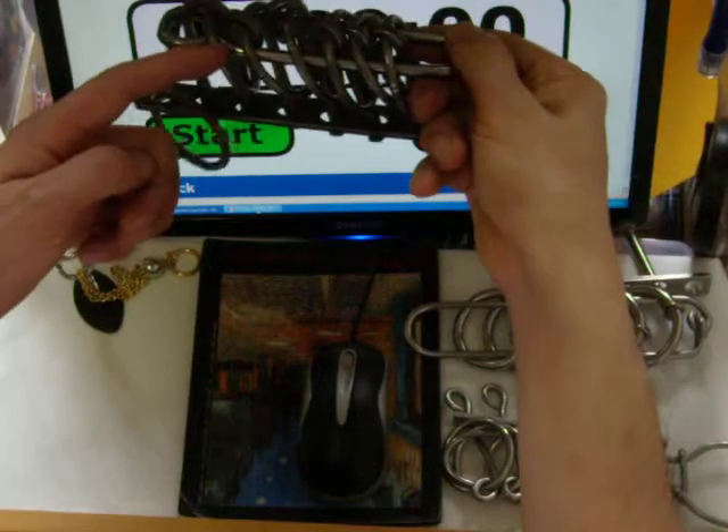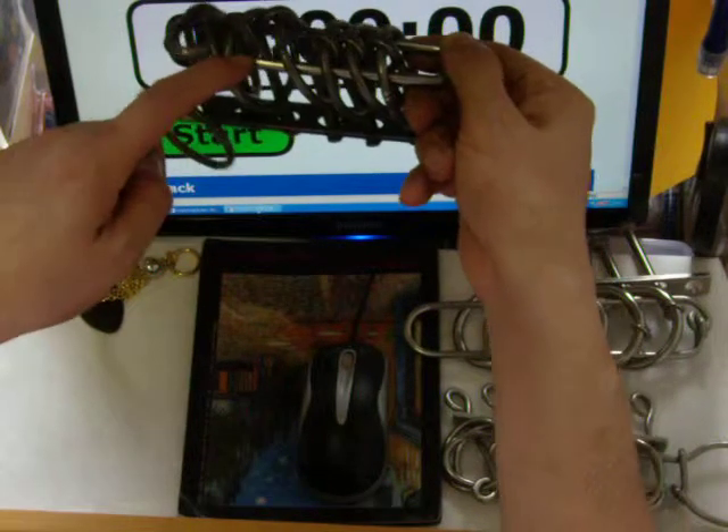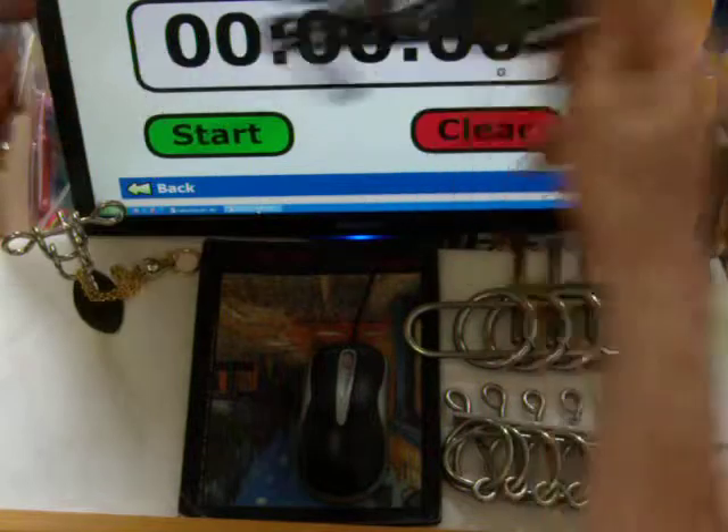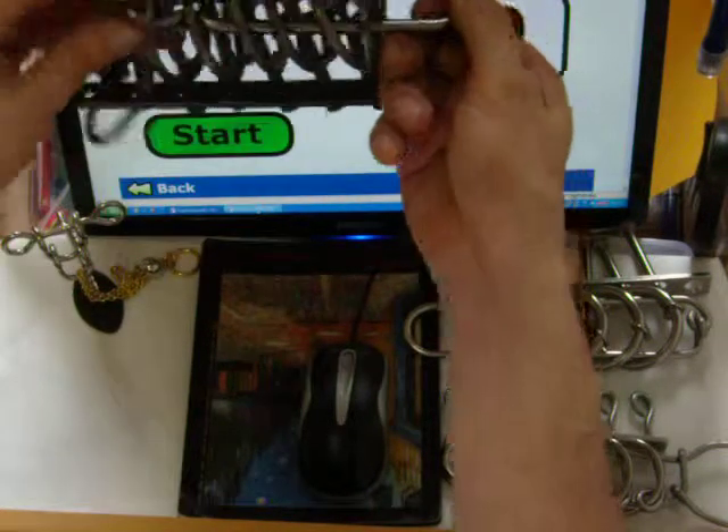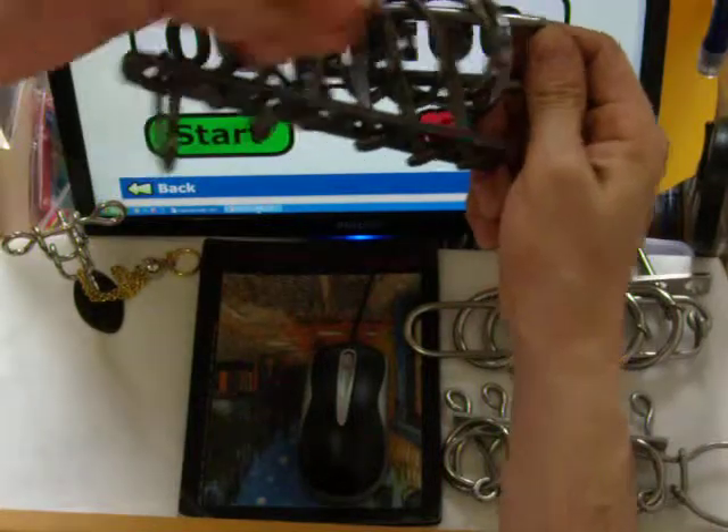Hello, this is the 6th interlocking ring puzzle. I'm going to remove the sword or the sandal away from the interlocking ring.